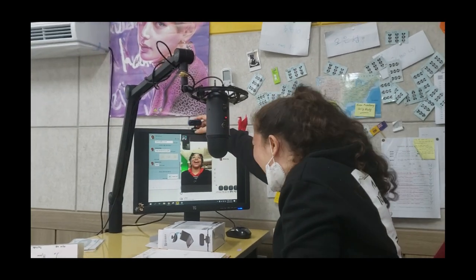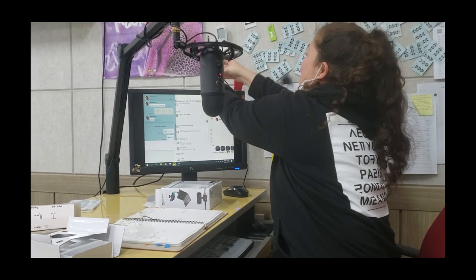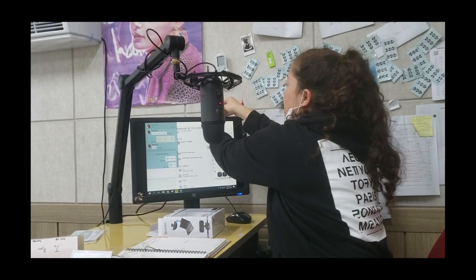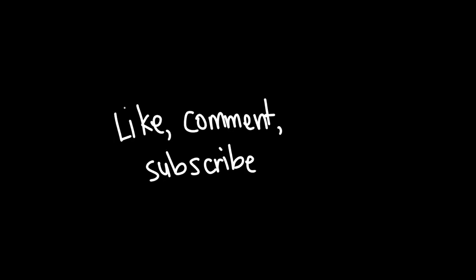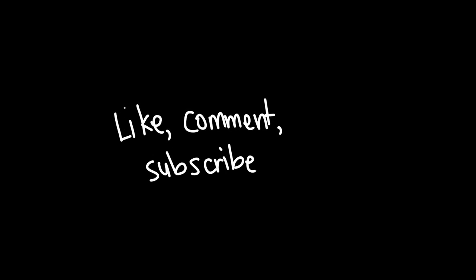And that's it — we are good to go. Now we just have to create some lesson plans and start recording them. We'll see you next time.